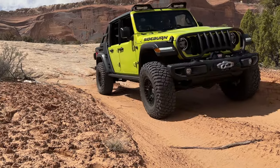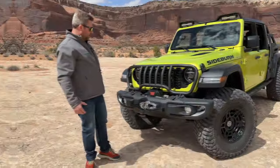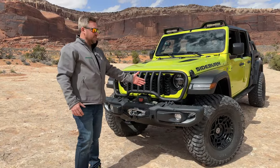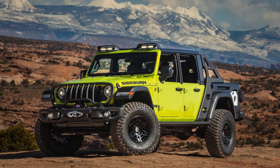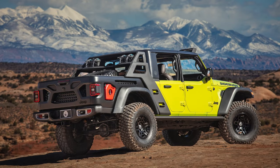It offers some protection for the front end and for your winch. There's a Mopar steel bumper up front, and you'll notice this super intense neon green-yellow wrap they put on Sideburn — definitely an eye-catching vehicle.